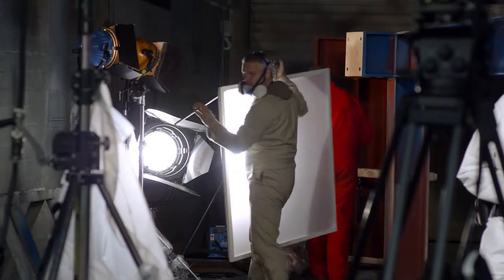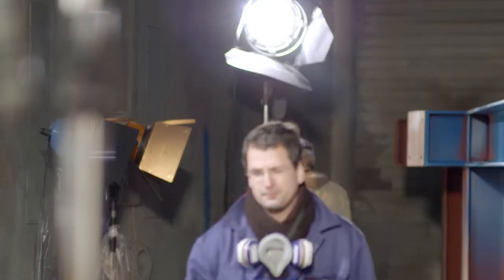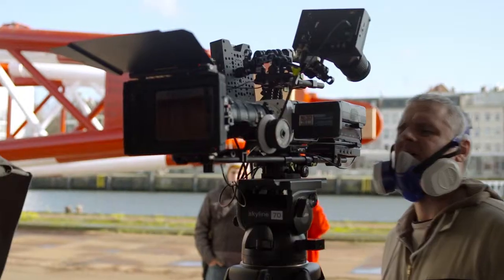For this product shoot we are mainly using the Phantom Miro, which captures up to 1500 frames per second in full HD. As a result we are able to vividly show the flying sparks or the spray paint particles with the product.